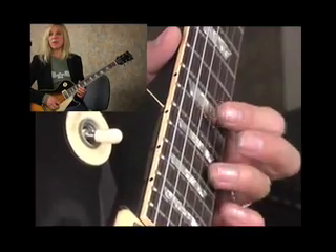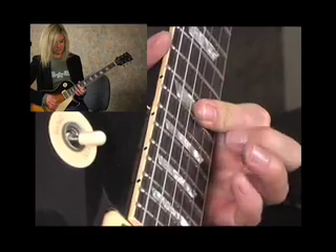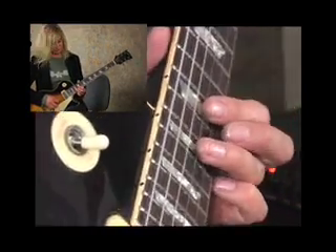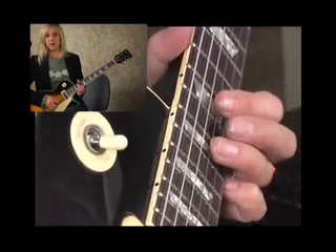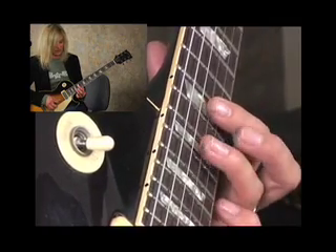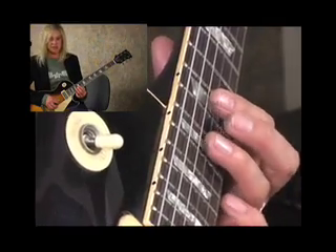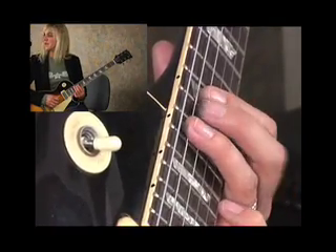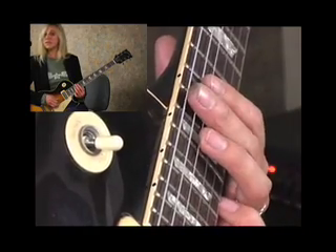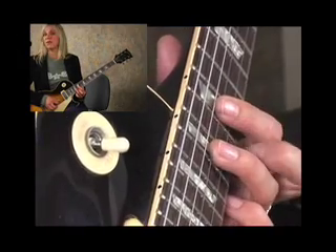We're coming off of those hammer-on pull-off things from guitar lick number four. I'm going to go down the pentatonic scale with my third finger going up onto the G-string — third finger on the 17th fret, first finger on the 15th fret. We're going to use that little box there off the G and the D-string, and also off the A-string, using those notes off the 17th and 15th fret using that minor pentatonic scale.